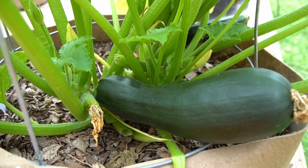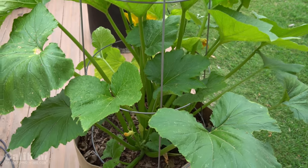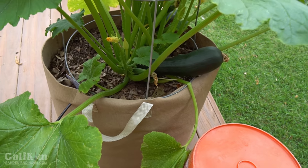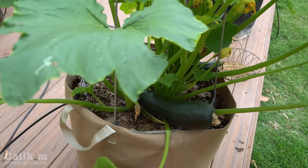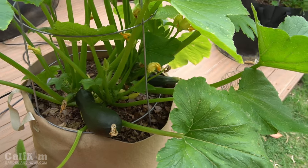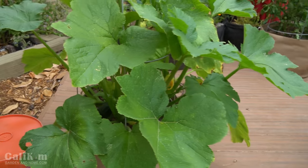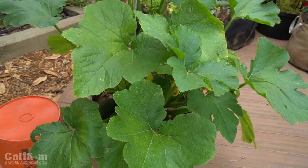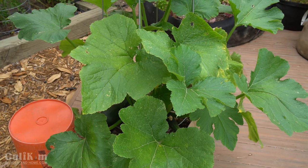My zucchini plant is growing absolutely fabulously in this 20-gallon SmartPots, and first off, I want to say thank you so much to SmartPots for partnering with us on this episode. They have a fantastic fabric grow bag container, and this one actually has handles so I can move it around if I need to. The great thing about SmartPots is they are porous fabric, so the roots air prune, which means that they don't circle around the pot, but instead they grow a nice fibrous root ball, which actually allows the plant to grow quicker and larger.